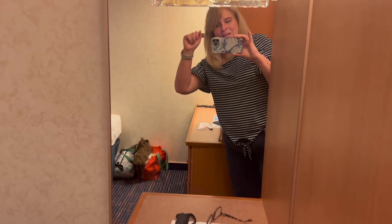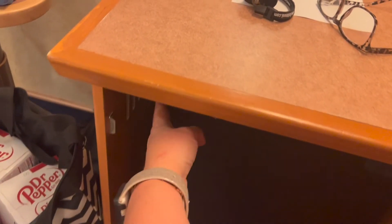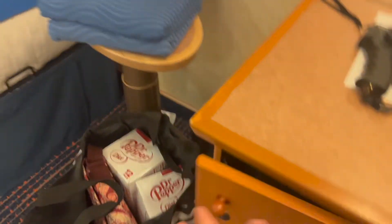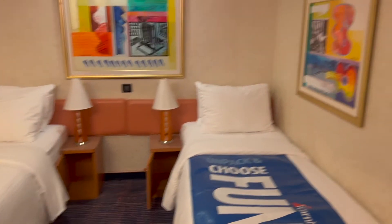Going all the way in, here on the right is a mirror, and underneath is your refrigerator. Let's see if I can get it open — yeah, there we go. Autumn and I are staying here, so we have two separate beds. You can make that a king size if you'd like.